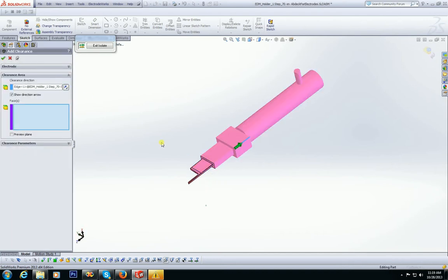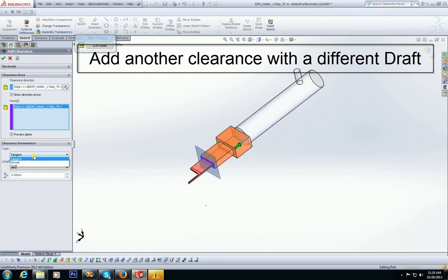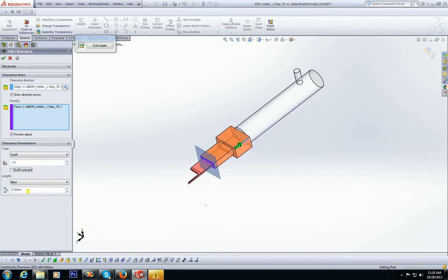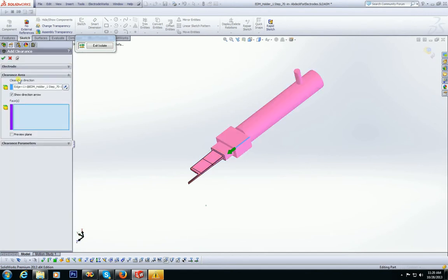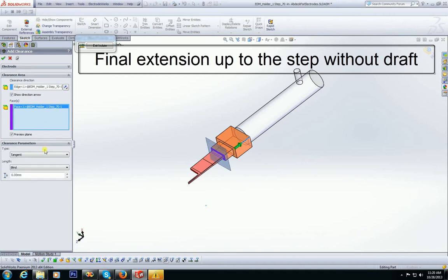The next extension is created with a 1.6 degree draft and 14mm length. The final extension is created using the normal direction with no draft, up to the step above.